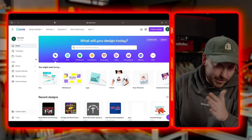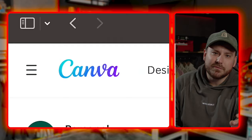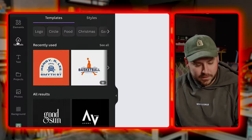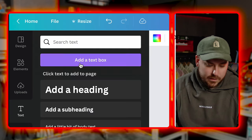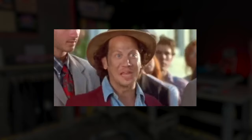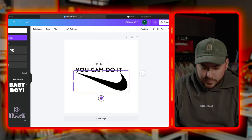I know how to use Photoshop — I've been using it for about 15 years — but for some reason I still go to Canva. So we're going to create a design. We'll go to the logo by clicking uploads, upload file, and select our Nike PNG. We want it to say 'You can do it,' so we add a text box, get our tagline on there, scale it up, and hit it with a little rotation.